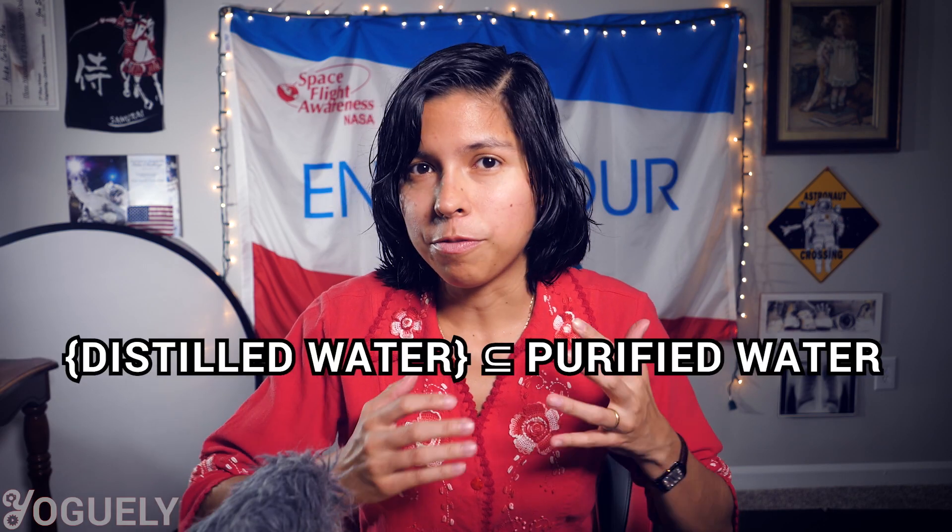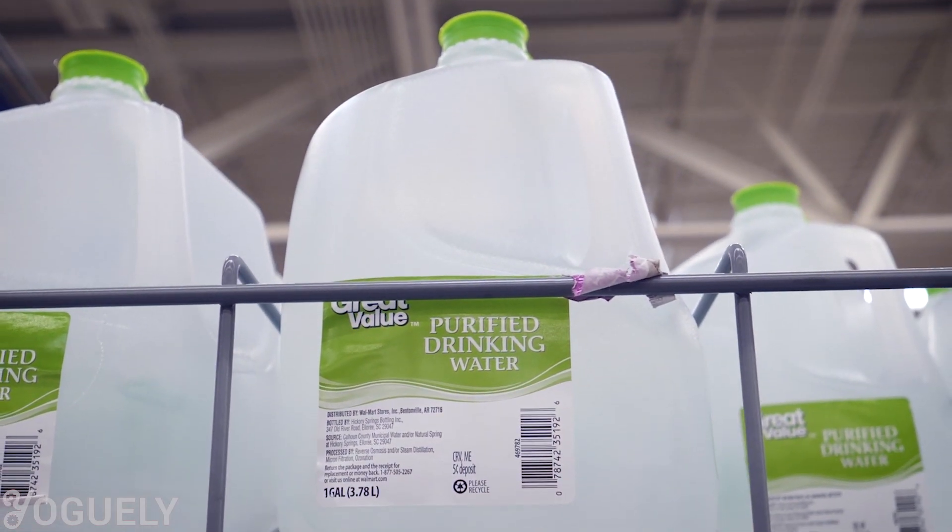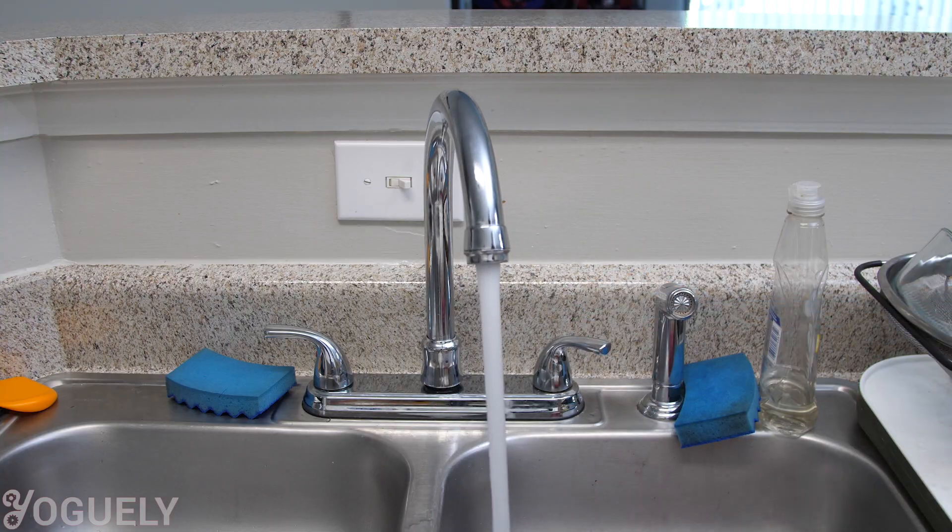Distilled water is a form of purified water that can be quite expensive and inefficient to obtain through bottled water. So let's look into what it takes to make distilled water at home using your tap water.